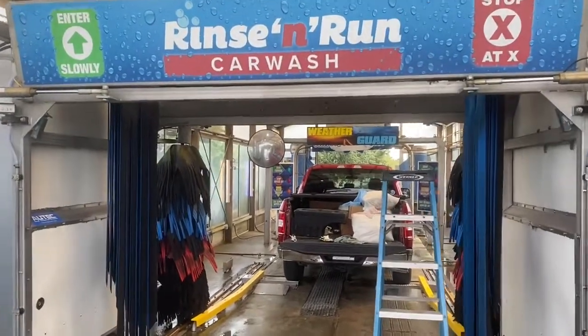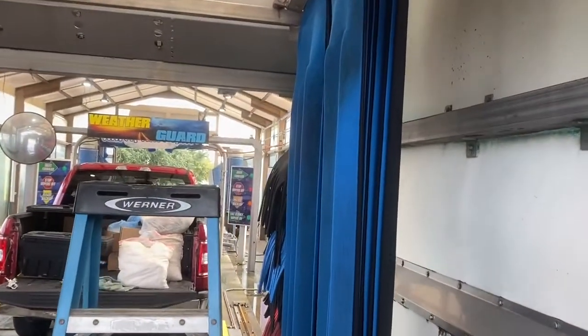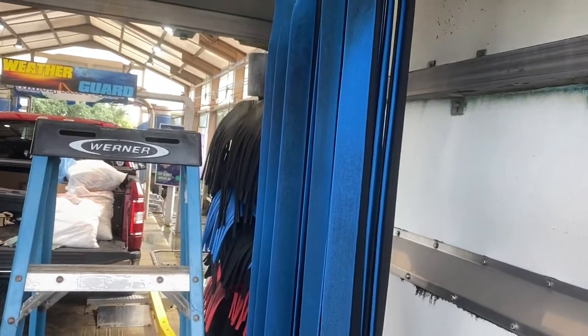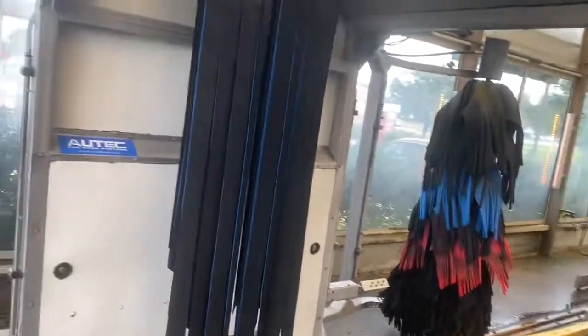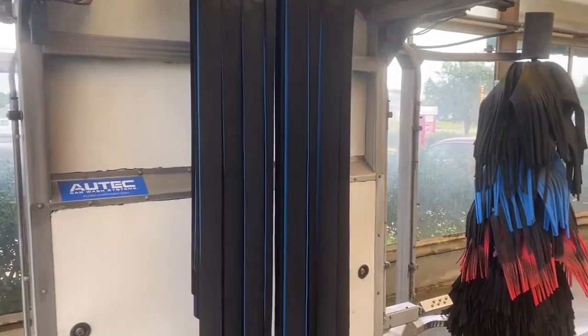One of the things that's neat about the Autotech is these mitter cloths. I found out that term comes from the old days when they used to actually use mitts to clean the top of the car. I like this, and our customers like it over a top brush because it's literally like wiping it.